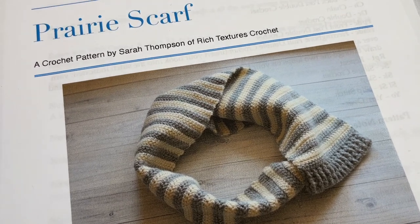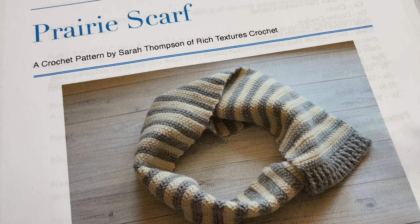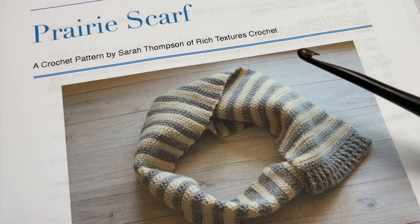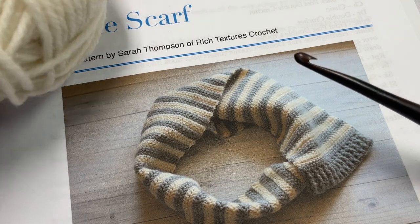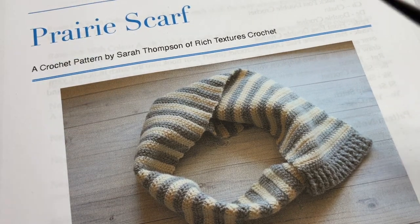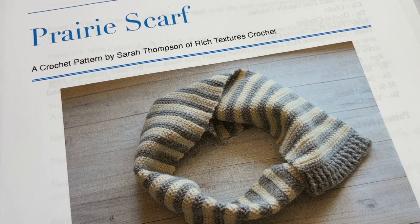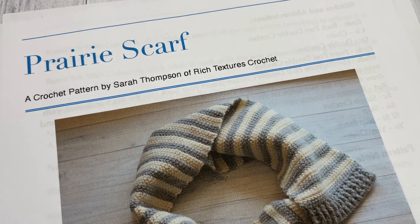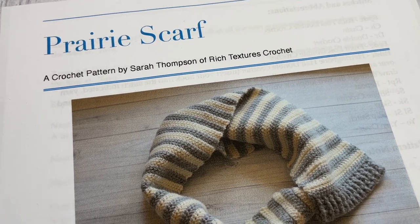The free written pattern can be found on my blog at ridgetexturescrochet.com. I've provided the direct link in the description of this video, along with links to both items I'll be using today. Thank you so much for joining me. While you're here, I invite you to subscribe — there are lots of other scarf patterns and crochet beanie patterns, and this channel is updated weekly with a free crochet stitch tutorial on Sundays.